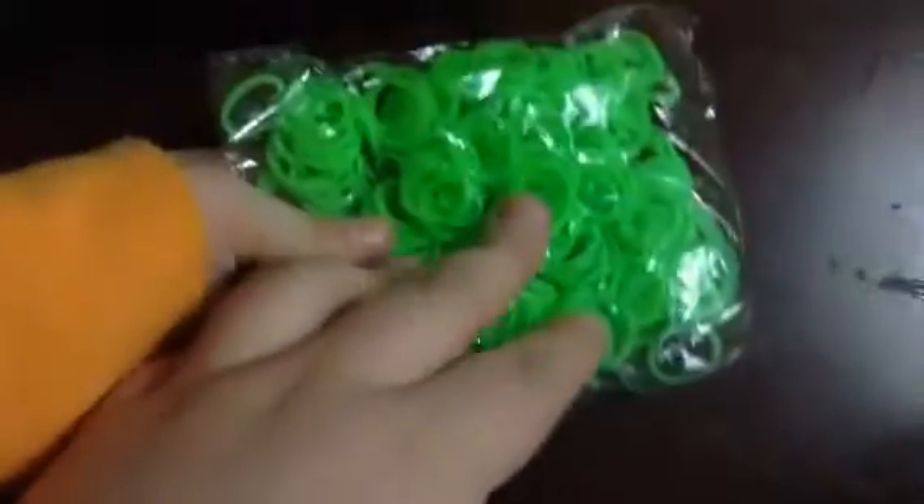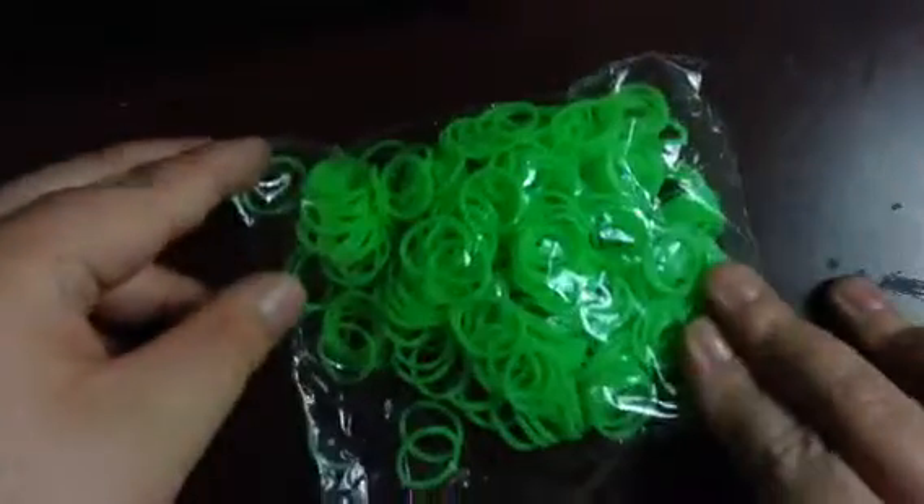Here's a pack of black — there are 300 in each of these, so here's 300 black and it does not come with a pack of S-clips. There are some S-clips in the bottom of this bag though. Here is some neon green — this one is really neon and I'm glad because I need some more neon green.